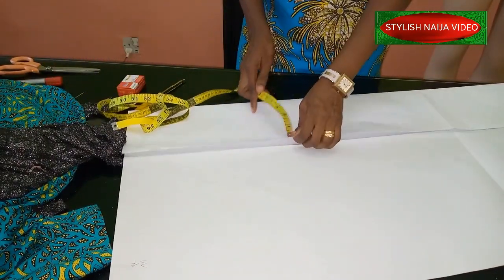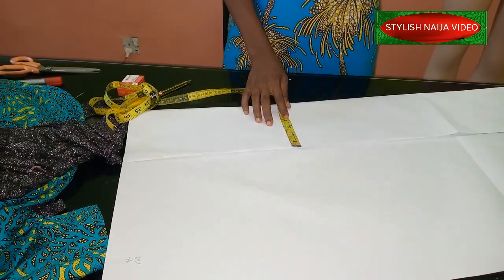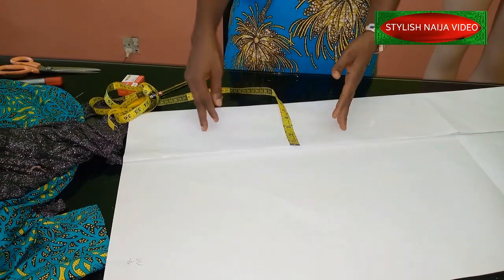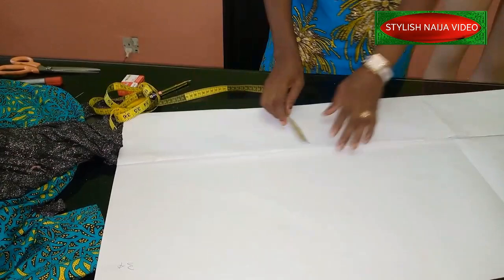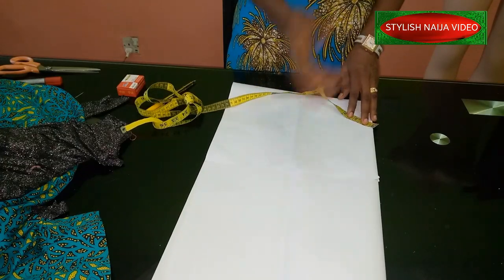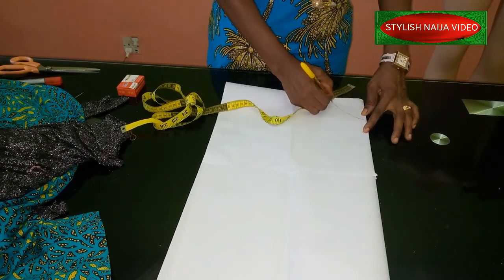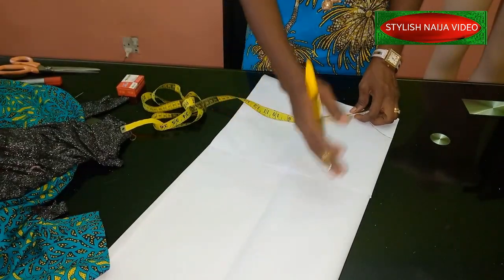The width I'm using here is about six to seven inches. Since our length is 34, if you're going to pleat it you can double it — 34 plus 34 is 68 — or triple it, depending on how full you want it. For the flounce method, you can cut it like a circle using your peplum formula to divide the 34, or use the freehand method. I've already done videos on both — I'll drop the links in the description box.